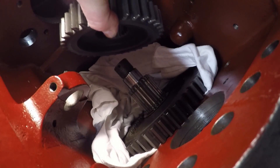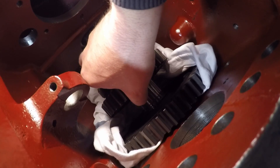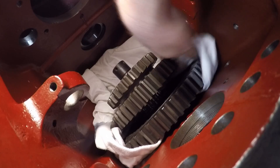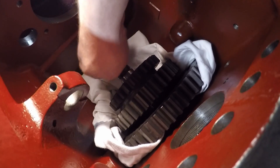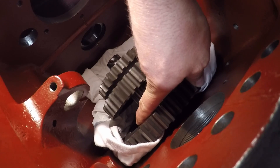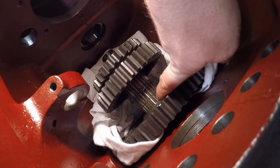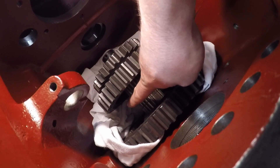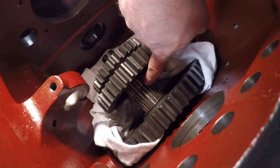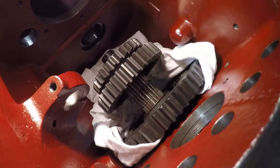Fourth and fifth speed sliding gear goes on next. Every gear from this point out has splines that have to be aligned and started, so that makes it a little bit more difficult. I can advance this a little bit more now — that's about as far as I want to go. Now we just play the game where we keep hopping these snap rings over grooves until we get everything fed in as far as it needs to go.